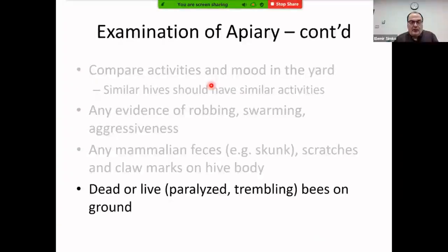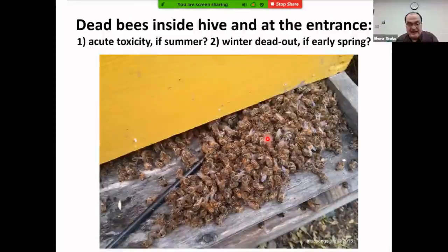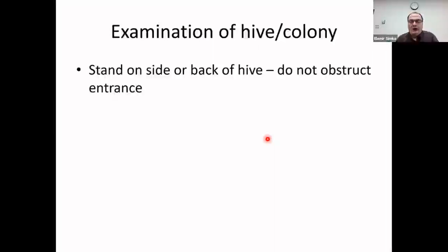Examining the hive entrance: check for bees in front — look closely for striped bees crawling or dead. A large number of dead bees is a serious problem. In spring or summer this most likely indicates pesticide toxicity; in early spring it most likely indicates a dead-out — a colony that died during winter.